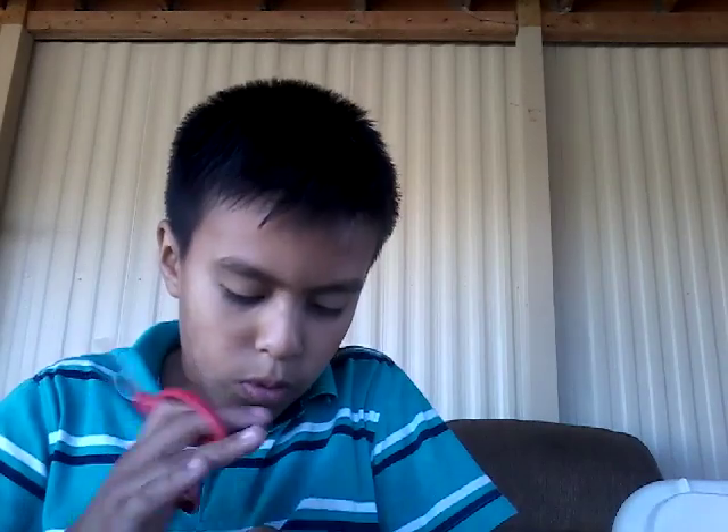So then, you're going to cut this. After you're done doing this, you might look like this.